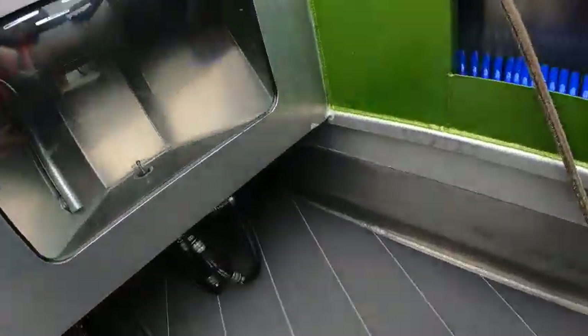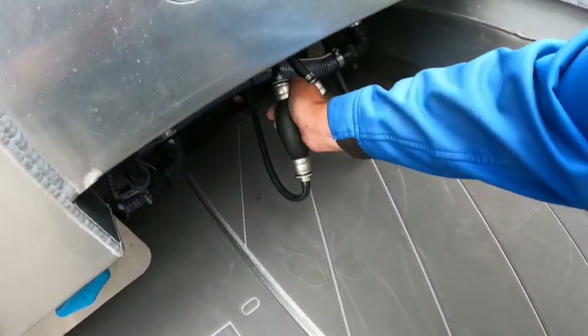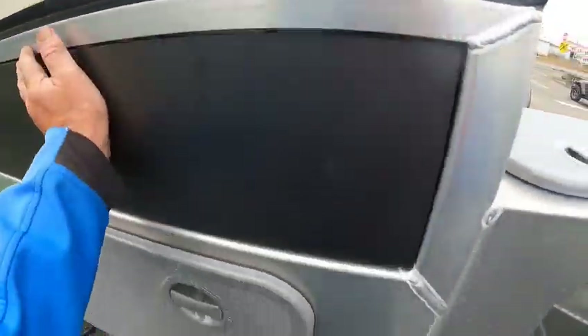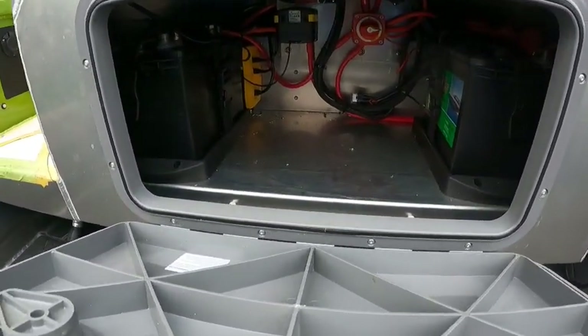Nice trays, battery charger hookup right there, a play table. Going to add accessories throughout here. Cup holders again — that's one nice thing they do. And then there's a fish box. Here are your primer bulbs — pump them up real good. Got a drawer too.